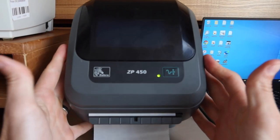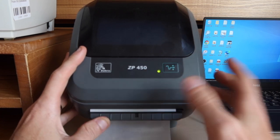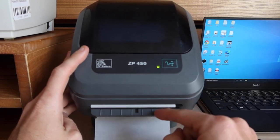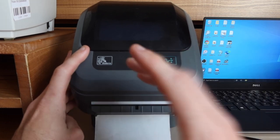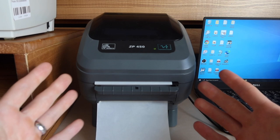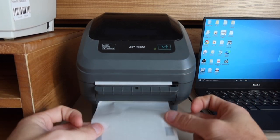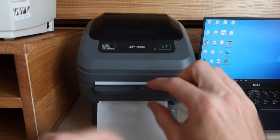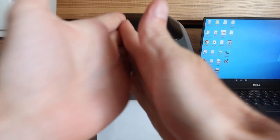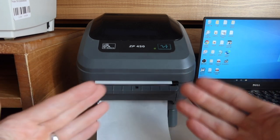So here we are with the ZP450. I believe most, if not all, of the ZP450 come with the auto-peel feature on it. You don't have to use it, but you can — it's there, it's an option. What the auto-peel does is it separates the label from the paper for you, so you just have to take it and put it on the package. Saves you a little bit of time, thus makes your workflow faster.